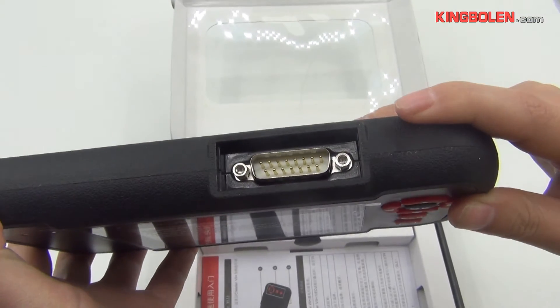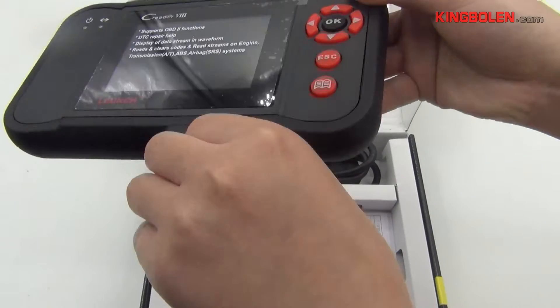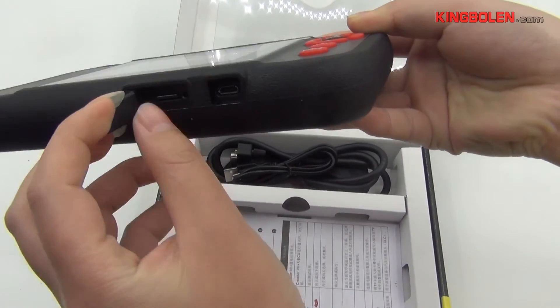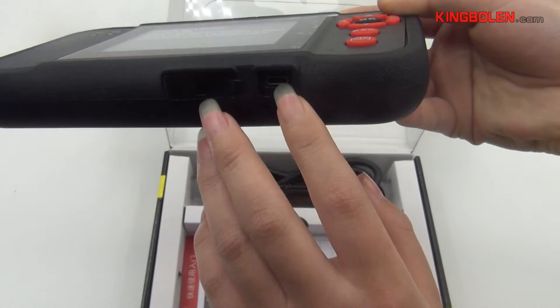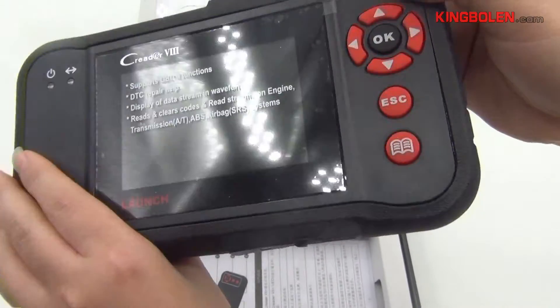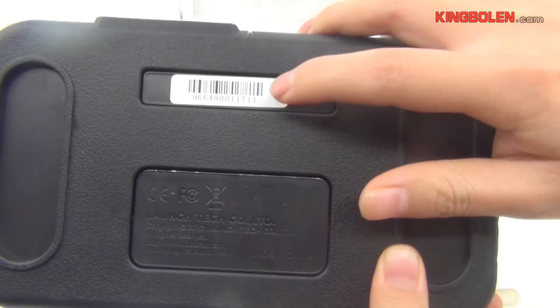Here is the OBD cable, the memory card, and the USB cable. This number is the serial number of this machine.